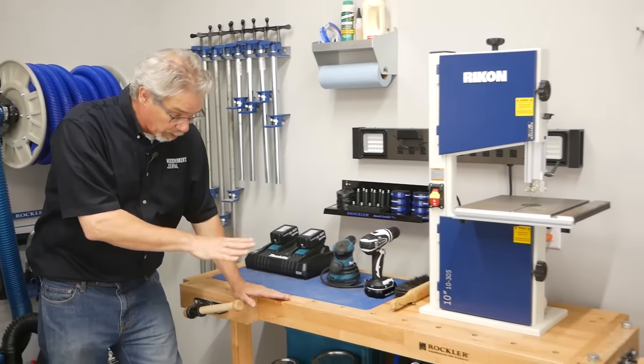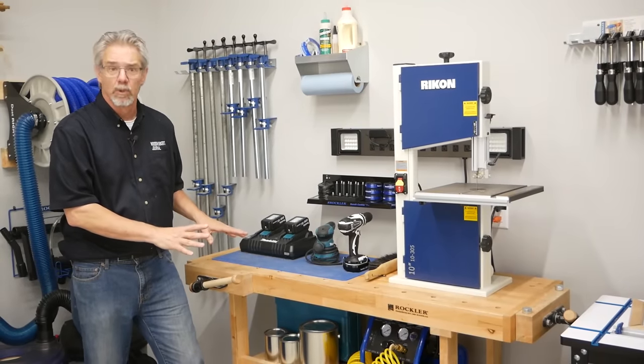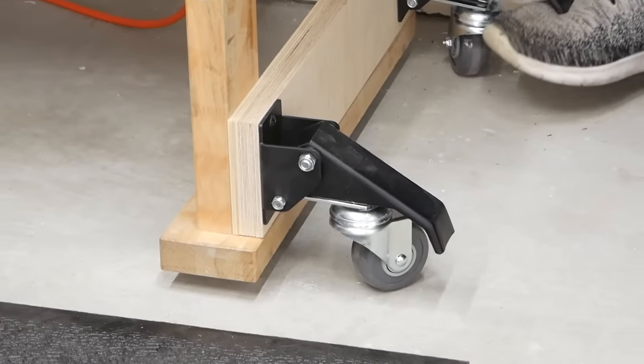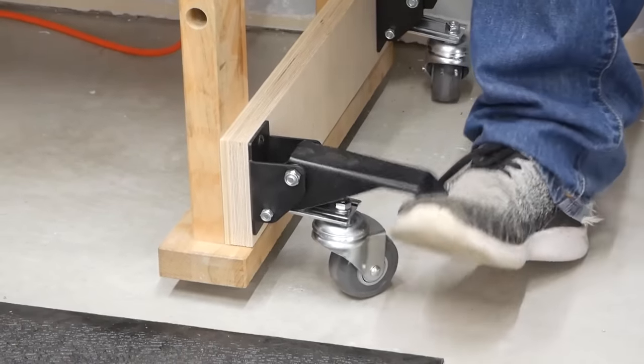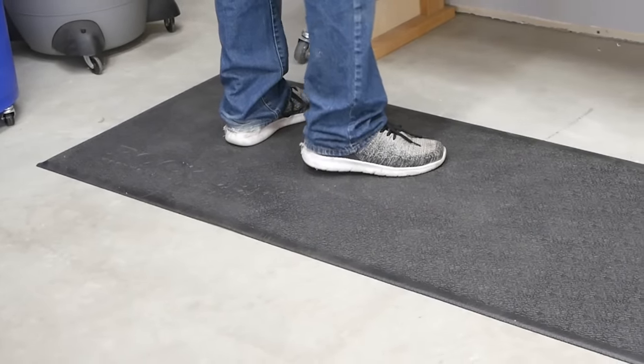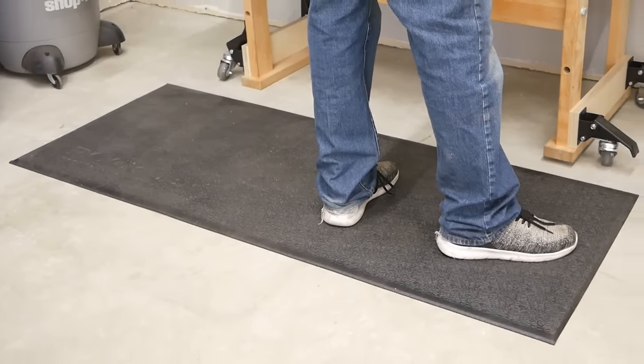Every workshop needs a workbench, but ideally in a small space, even the workbench should be mobile. That's why we use these Rockler workbench casters — we can move the bench to where we need it, and when you set it down, it is rock solid. And this anti-fatigue mat we've placed at the bench makes the time you spend standing at your bench a lot easier on your body.